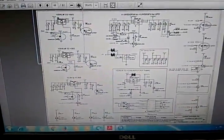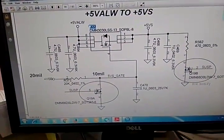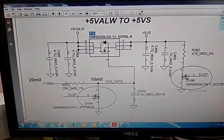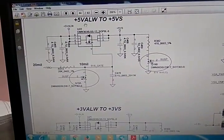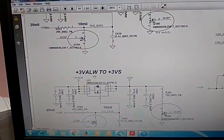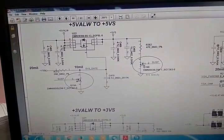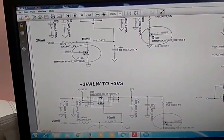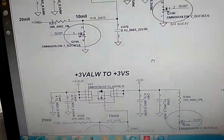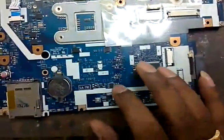Now we check the 3V and 5V VS voltage using the schematic. U22 is the 5V-always to 5V-VS conversion MOSFET — it's an N-channel MOSFET. U22 is for 5V and U21 is for 3V. We check the drain side of both MOSFETs — 3V and 5V always should be coming. Drain side of U22 and U21 should be 5V. This one is U22 and this one is U21.